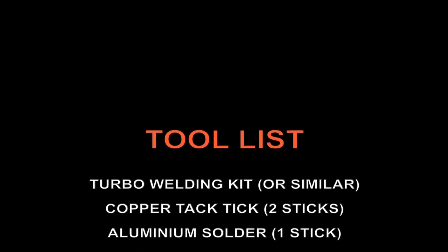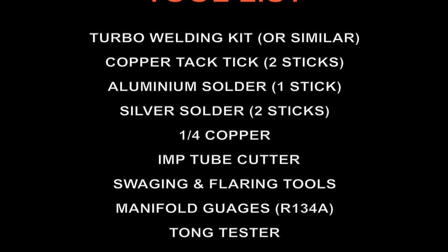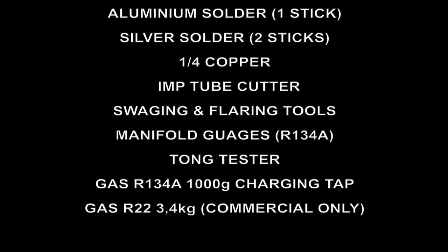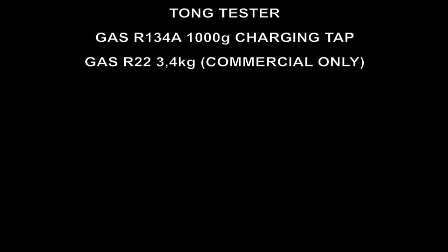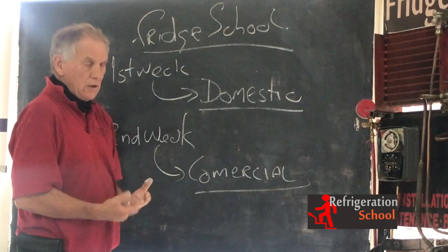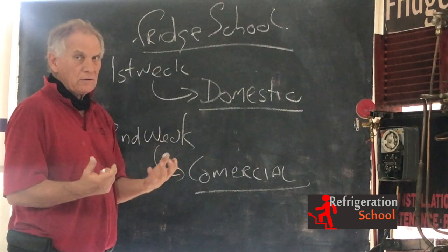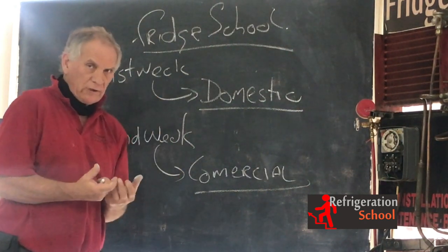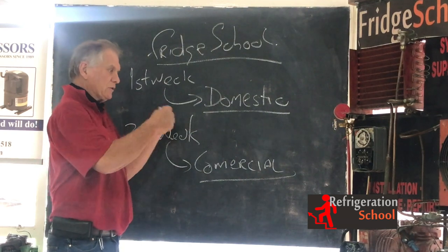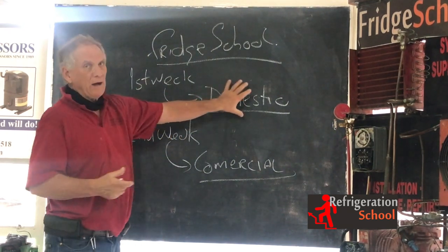We prefer that you bring your own tools. It makes no sense to do a refrigeration school training course and not have the tools and not have the ability to go out and start earning money, start fixing refrigeration. If you can't afford it — because believe me, tools are expensive — if you can't afford it, we will hire you tools out. If you want to come on the course and get tools later, also not a problem. You can get them hired out to you.